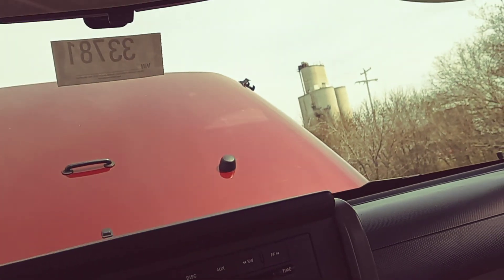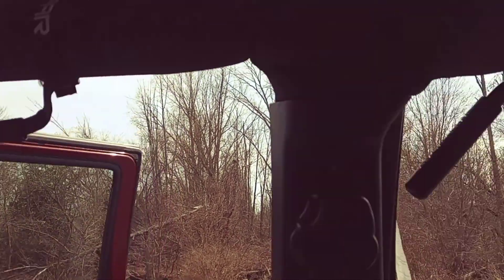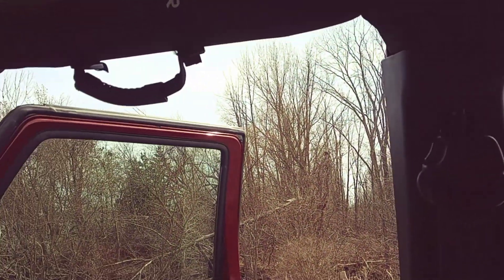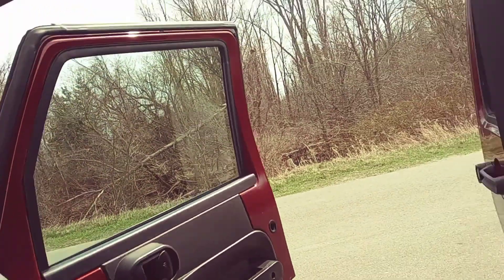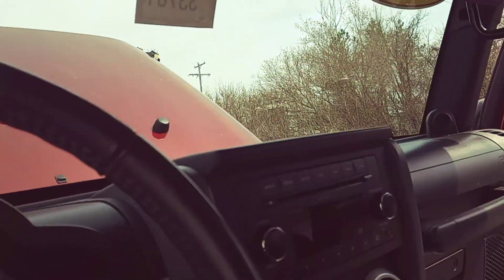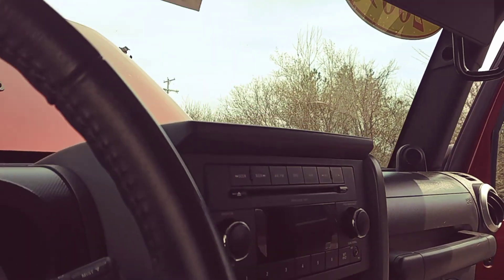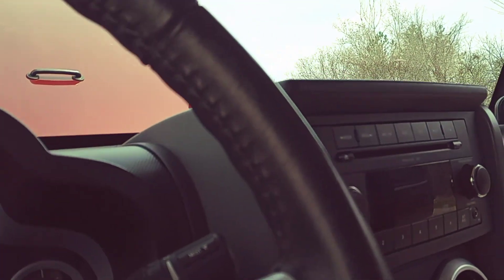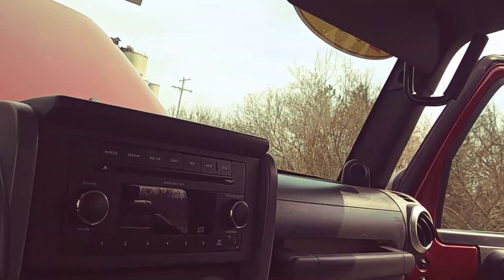All the windows and stuff are all working. The interior is super clean in this thing — it's got the leather, it's got the floor mats, black carpet, and it's really super clean. I'm impressed by the overall condition of the inside. For a Jeep that's now almost 13 years old, I saw some rust-proofing stuff underneath the hood and a couple other spots, and it looks like someone definitely did not put this thing away wet. They kept it pretty clean and pretty nice.